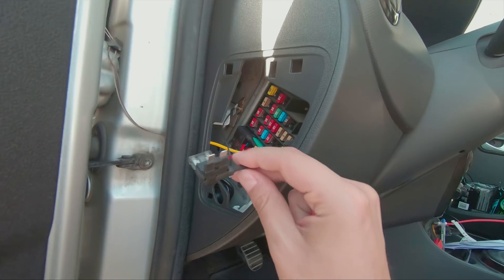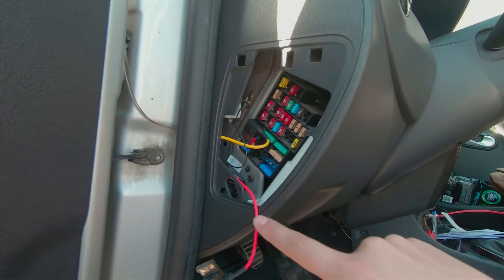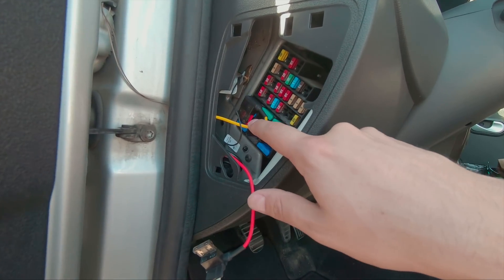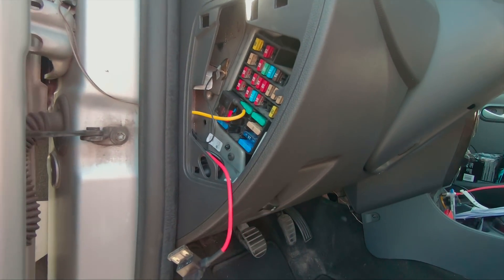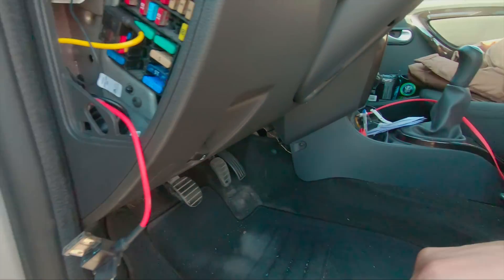We have two wires: the red one, which I haven't connected yet, and the yellow one, which I've already connected. The yellow is called VCC and the red is called ACC. The VCC provides constant power to the camera, meaning you connect it to something tied to the car's battery all the time, whether the engine is on or off. The ACC wire has to be connected to a device that starts as soon as the engine is turned on — like the car radio or window controls. If you know your car well, you can certainly find the right fuses.